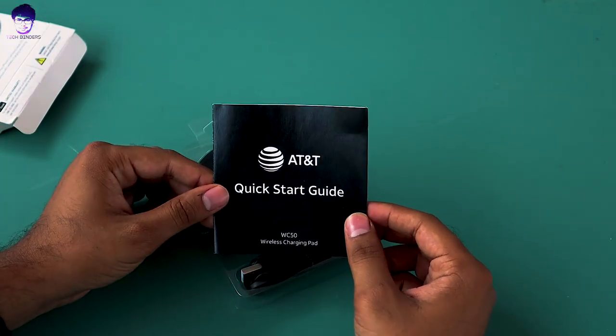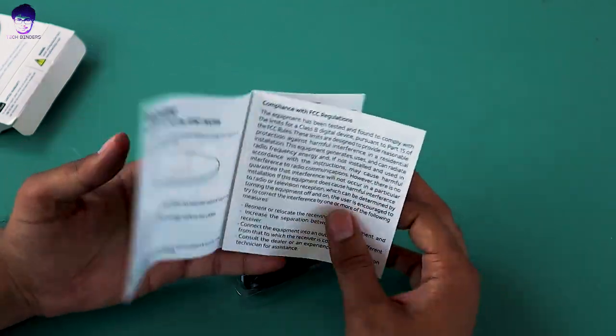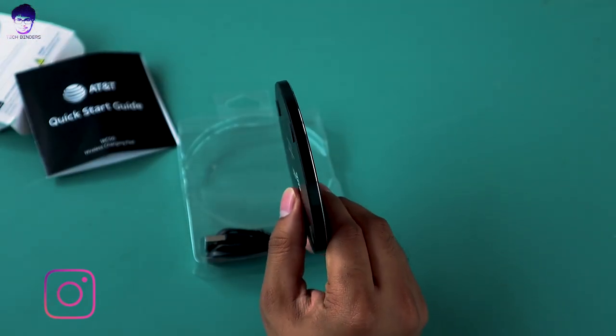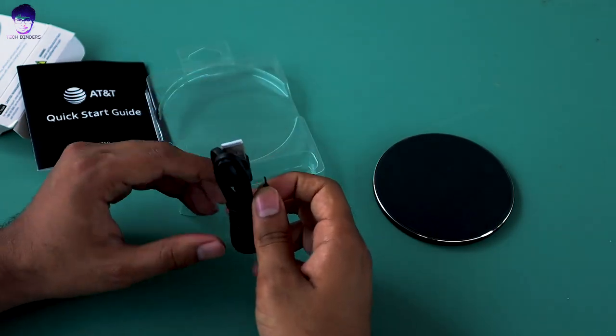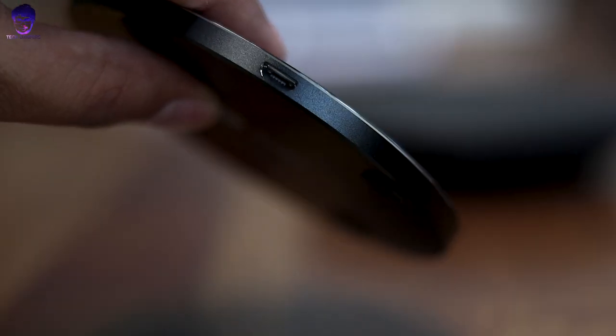In the unboxing you will find an AT&T quick starter guide — definitely go through it before using the charger. And here comes the charger itself. Wow, see how slim this charger is — it's like a disk or something, it's really very slim. We also get a cable for charging.